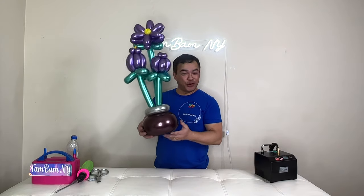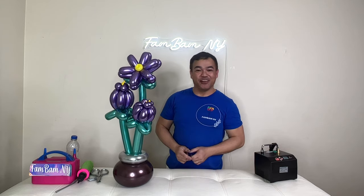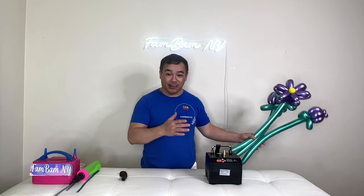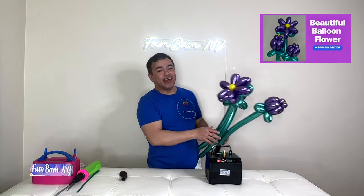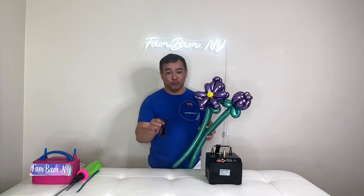Hi guys, welcome to Femme Menoye. If you want to know how I made this stand by itself like that, please stick around and I will show you how. Welcome back to our channel — as I promised from our last video, I promised you when I made this that I will create this beautiful balloon base.